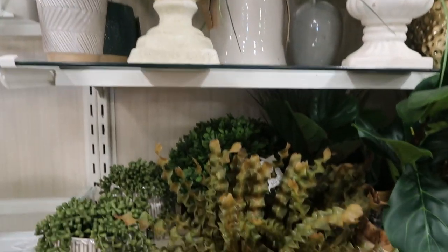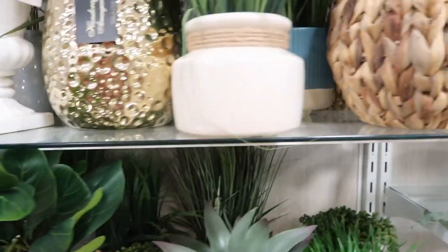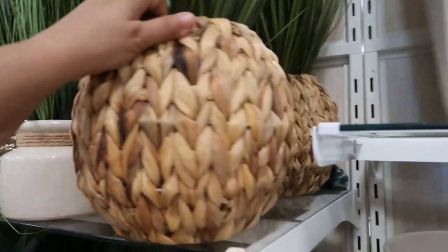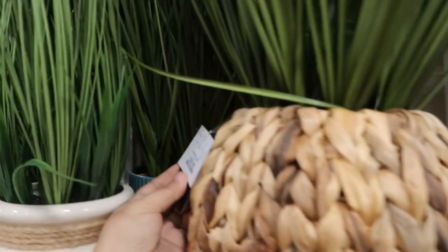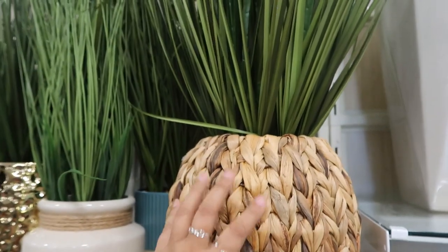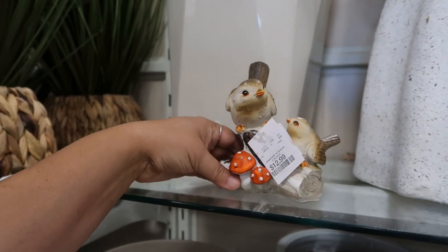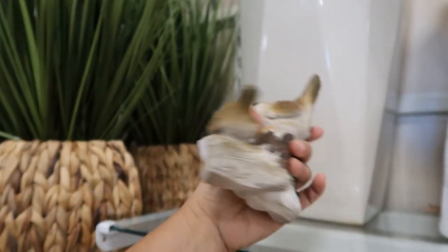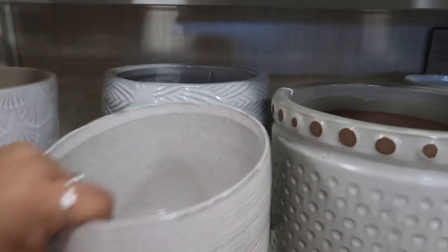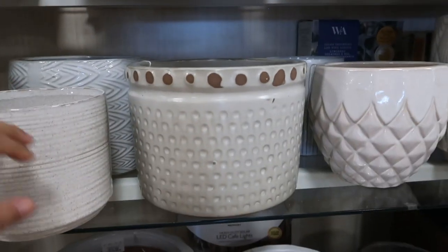They have some faux plants for inside. Oh, I like this. There's no price on it anywhere. $99.99. It's nice if you have an area that doesn't have any light at all. Oh, this is cute — this little guy. $12.99. Beautiful pots, nice colors. $7.99, that's good. Neutral colors on them.